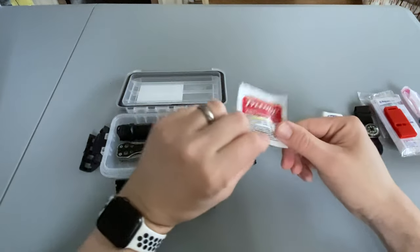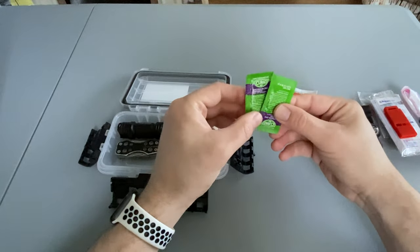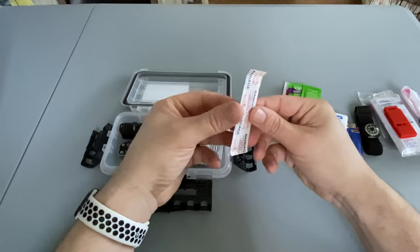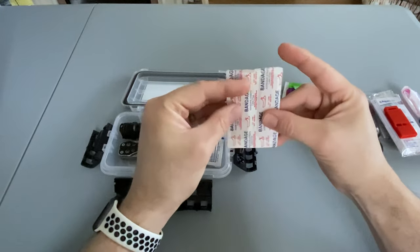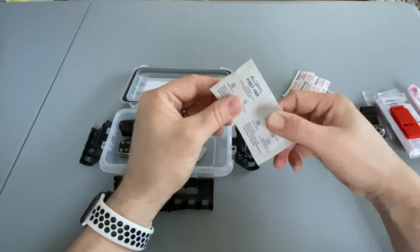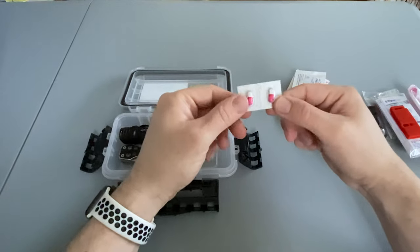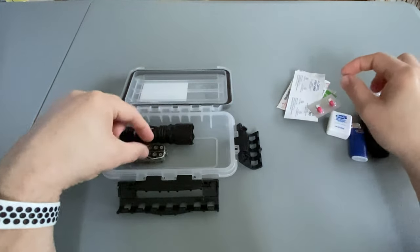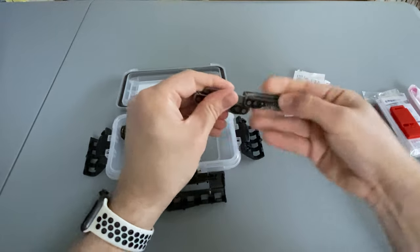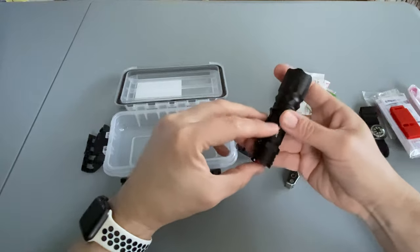Continuing with the kit contents: a dose of Tylenol, a couple packets of triple antibiotic ointment, a couple of band-aids, a couple of alcohol prep pads, a dose of Benadryl, a small multi-tool, and a decent size flashlight.